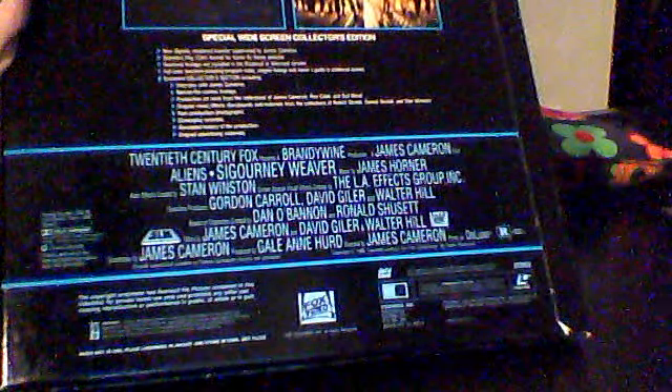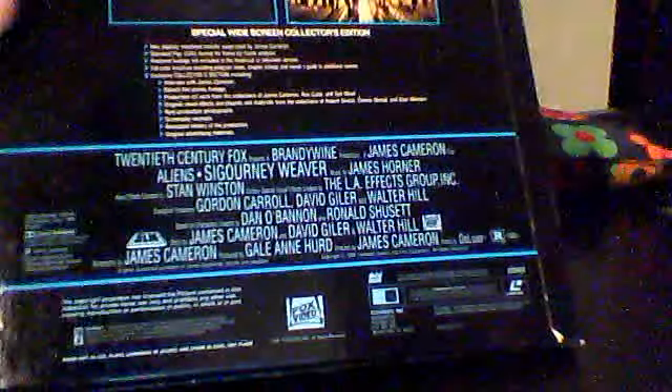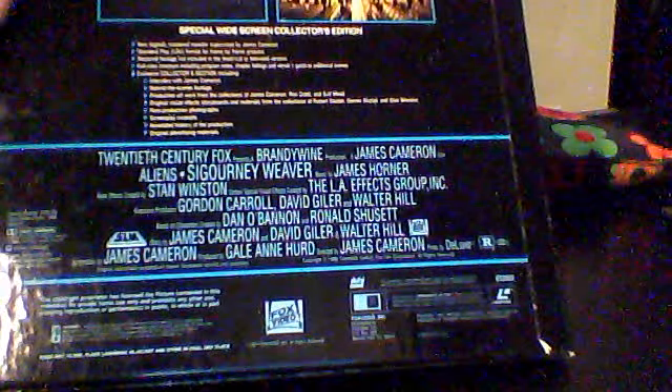Additional features include behind-the-scenes footage, production art from the collections of James Cameron, Ron Cobb, and Sid Mead, rare production photographs, screenplay excerpts, and a lot of other stuff — so it's pretty stacked. And this has the PCM sound, the digital Laserdisc sound, which brings that extra crispness to it.